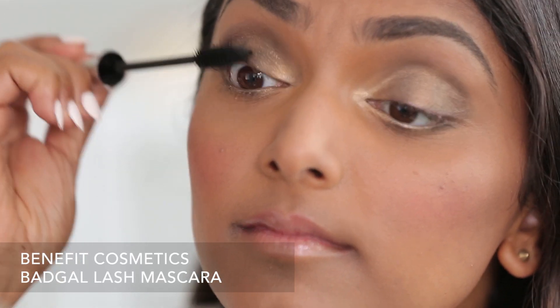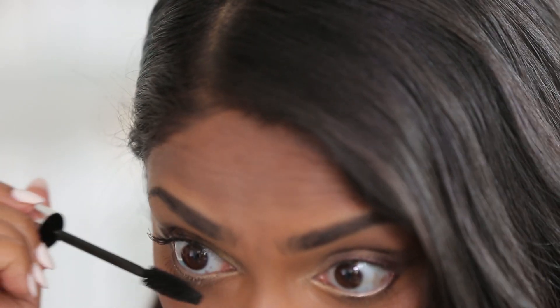The last step is to really get a lot of mascara onto the lashes. I'm going to use this one from Benefit — Bad Gal. And maybe use five or six more coats than I normally would.